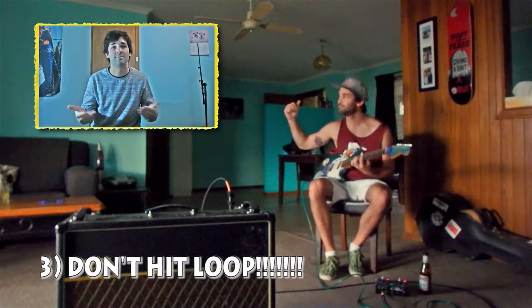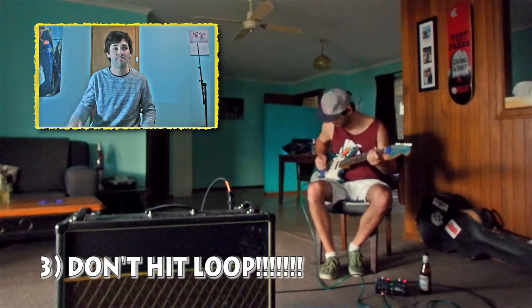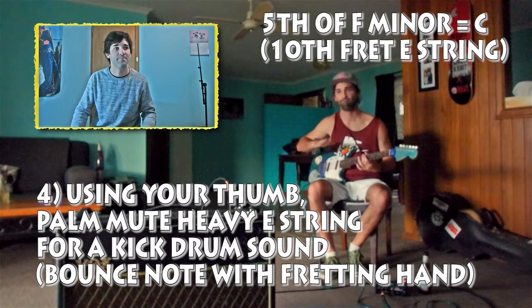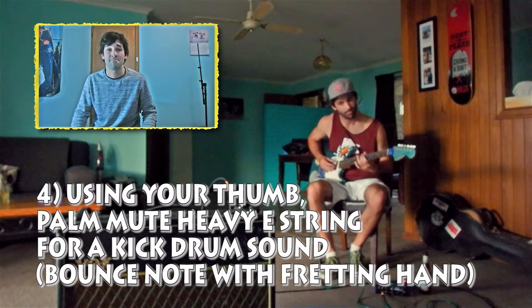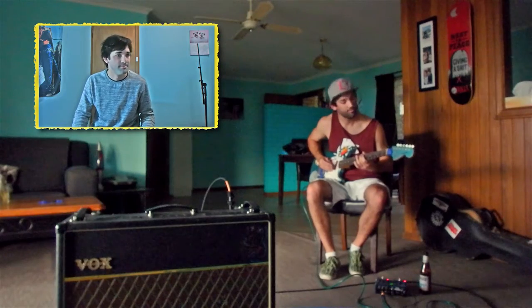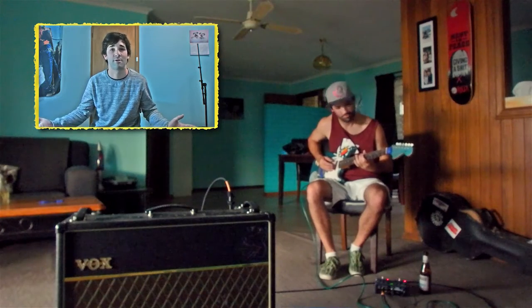Keep that loop going because it's already perfect. You're going to need to add some more layers, some more elements. Kick drum — get rid of your pick, use your thumb. It's going to be on the fifth of F. We're in F minor, and just sort of bounce the note. Because you're using your thumb, it's got a nice thud. You put it on every quarter note. If you're a fan of house music, you'll realize that's just part of the groove.